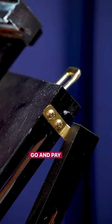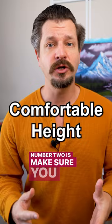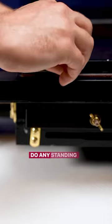Pay up for strong steel hardware that's gonna last. Number two: make sure you get enough travel in the leg so it comes to a comfortable height for you to paint at. If you do any standing painting, your back will thank you.